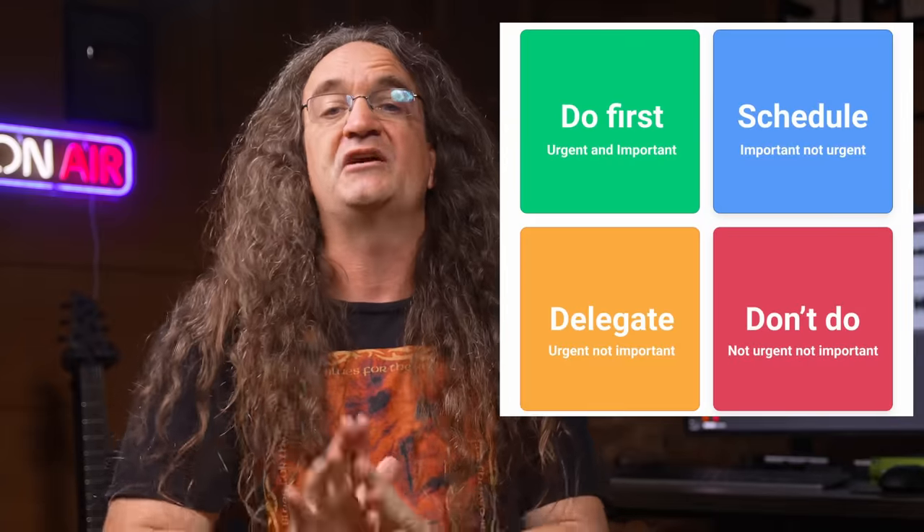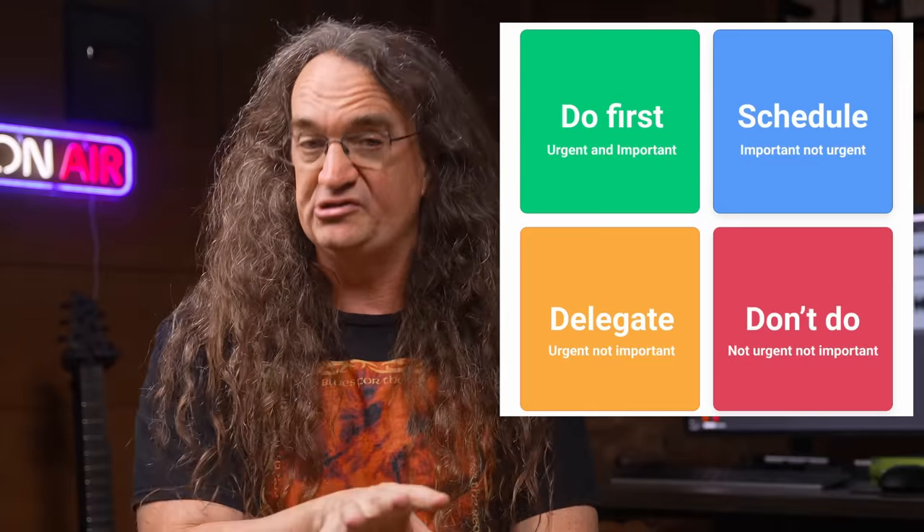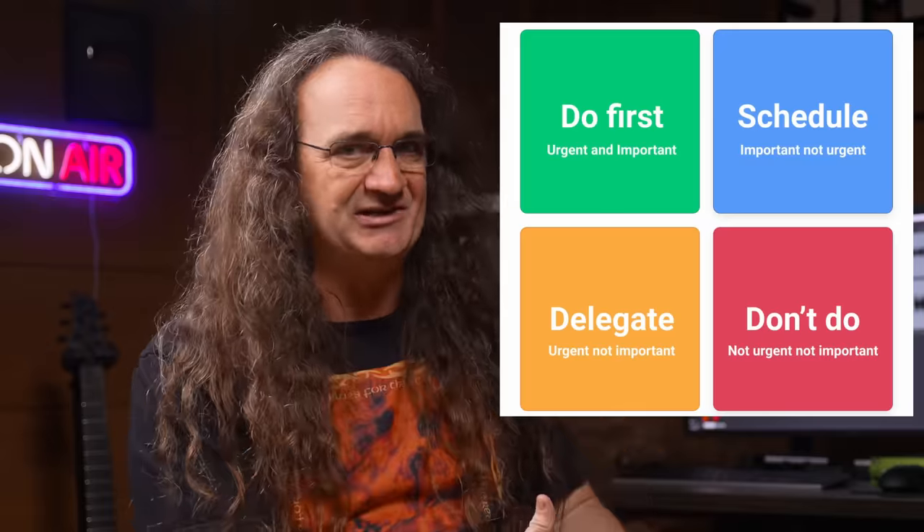Number three: time management — the one skill we all need that is never taught in schools. To get the most out of our day and put time in on our recording skills really does require a plan. Set aside the time you need, and if you're serious, that means giving up other things like video games or TV. Make yourself a to-do list and prioritize what is actually going to get you closer to your goals first, and stick to it.